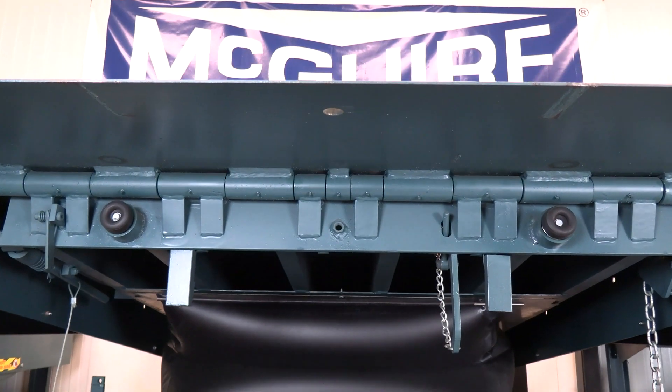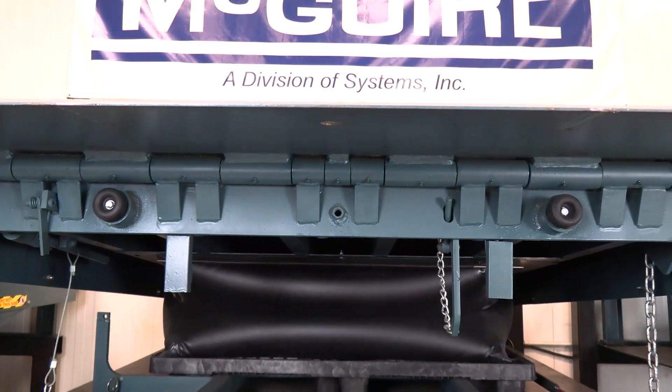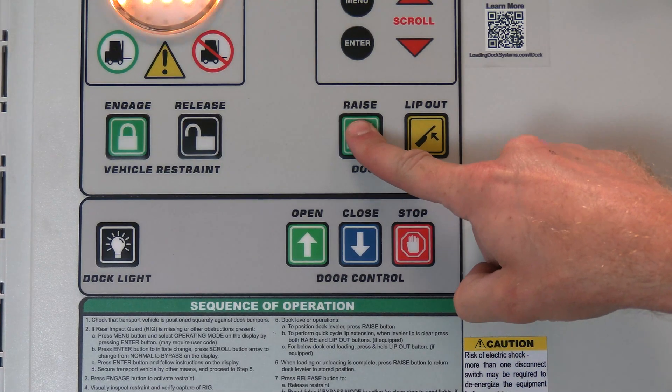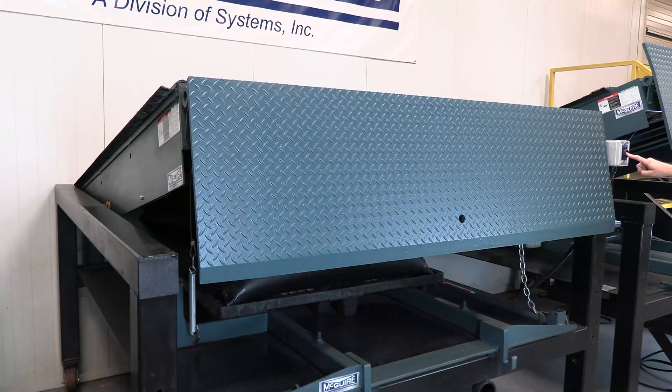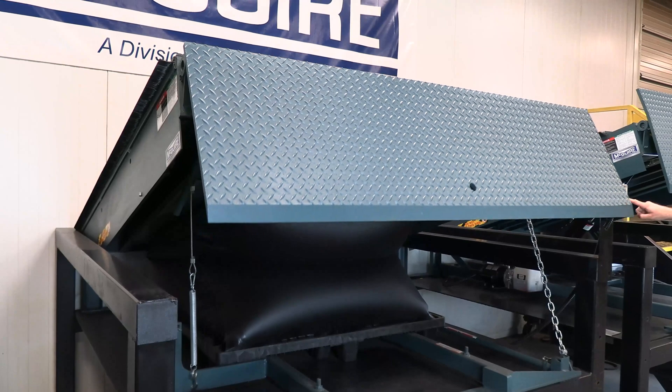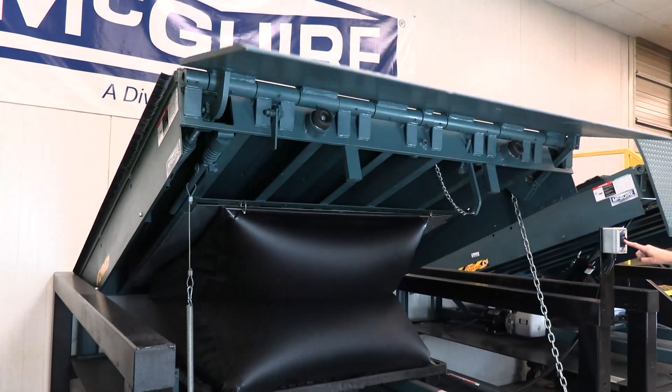The MA Dock Leveler from Meguiar is air power operated with push-button activation. Simply press and hold the raise button on the controls to raise the platform. The MA embraces the benefits of air-powered technology to lift the platform with a durable airbag in the dock pit.